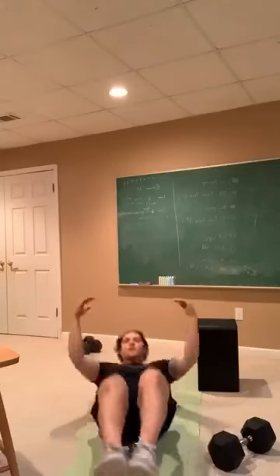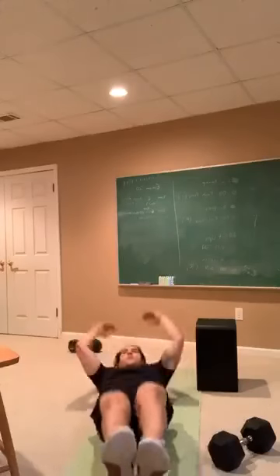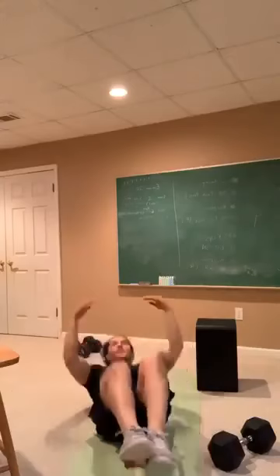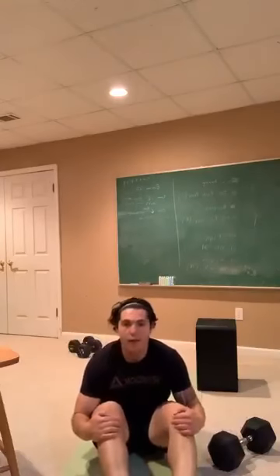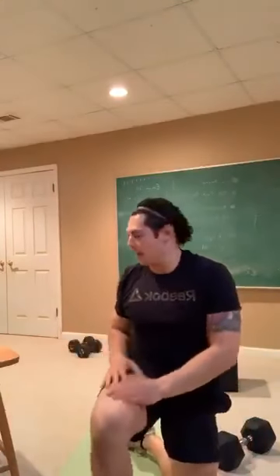30 seconds of tuck-ups, everybody. Nice job. You have 10 seconds left. 5, 4, 3, 2, 1 — rest. Hop back up, we've got our other side of Bulgarian split squats.